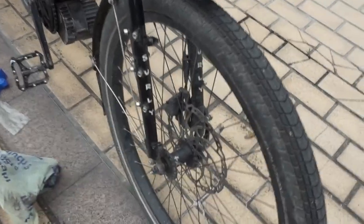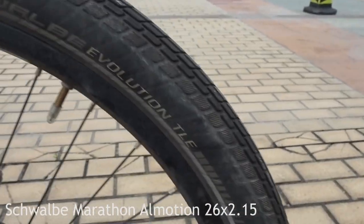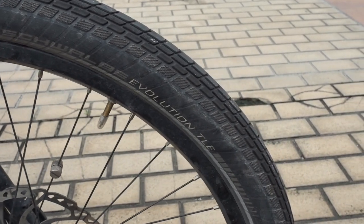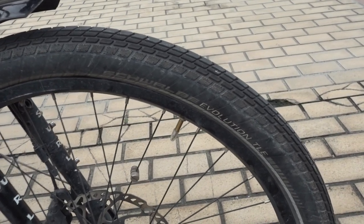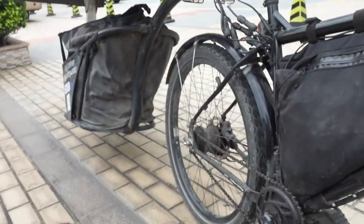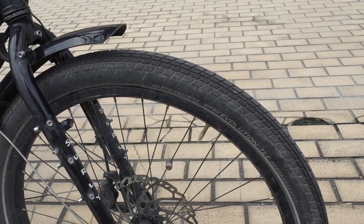Starting at the front — one thing that really impressed me on this trip are these Schwalbe All Motion tyres. They're designed to be a tubeless tyre and this one here is set up tubeless. I have not had a single puncture in nearly 13,000 kilometres — 12 and a half thousand kilometres — this tyre is completely untouched, which is remarkable. Because I've got the cool trailer, the bike is quite unloaded so there's not too much weight on the front, which is to its advantage.